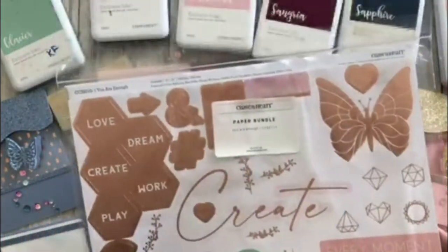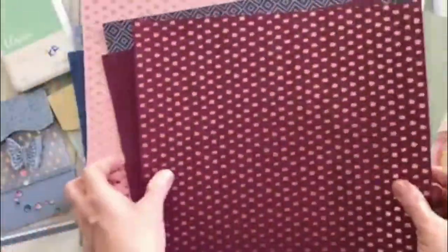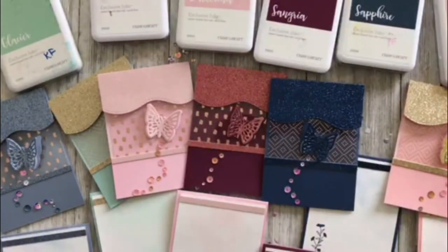The You Are Enough line has bundles, workshop kits, sticker sheets, thin cuts, bling, and all kinds of things debuting in May. Right now we're going to look at the rose gold foil card stock in the coordinating card stock pack and make beautiful cards just out of the card stock. There are six different colors: bluebell, sapphire, peach, glacier, ballerina, and sangria — six different colors of rose gold coordinating card stock, some in a diamond pattern, some in rose gold flecks.